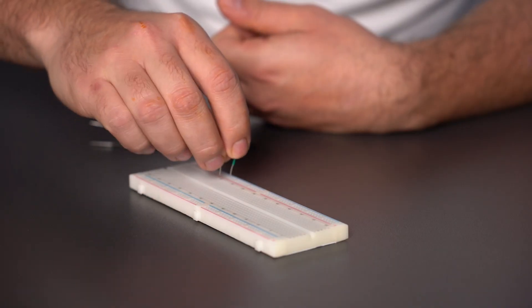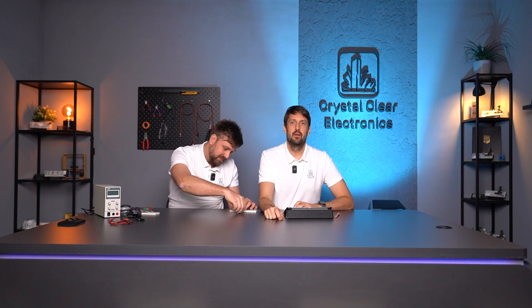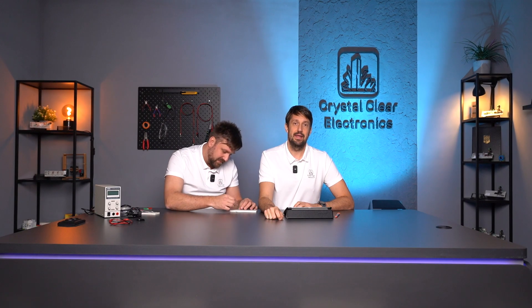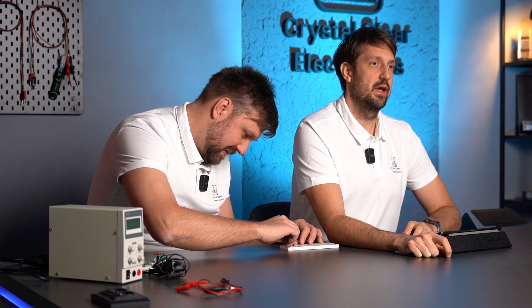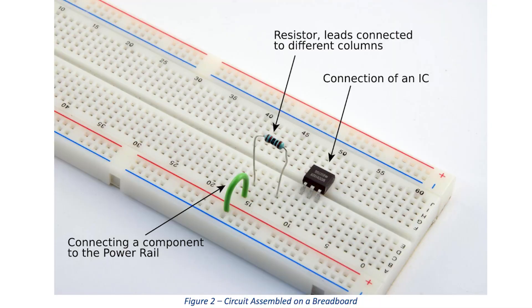This may seem complicated at first, but it shouldn't scare you — as soon as you start using the breadboard its structure becomes immediately clear. Let's take a look at a simple setup. This circuit will consist of a resistor, an IC, and a wire. In this case the function is irrelevant; the purpose is to present how to place components correctly on the breadboard. The black flat IC with six pins is plugged into the breadboard so that its pins are not connected through the panel — the three pins on each of the two longitudinal sides fall on different sides of the separating groove.